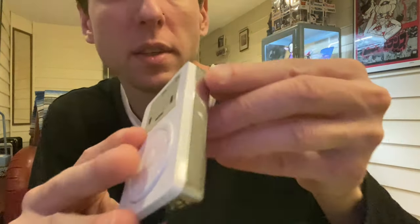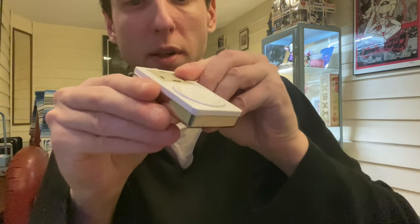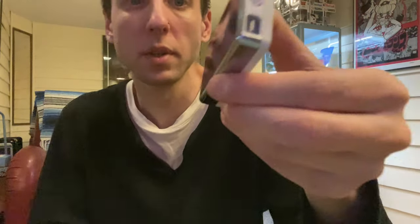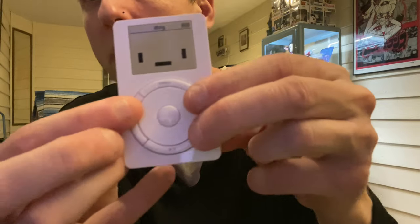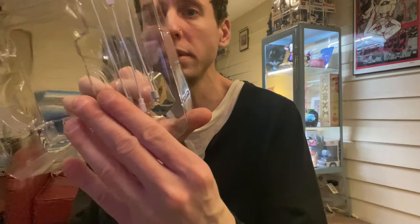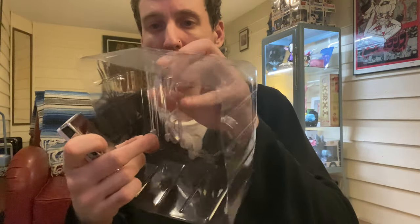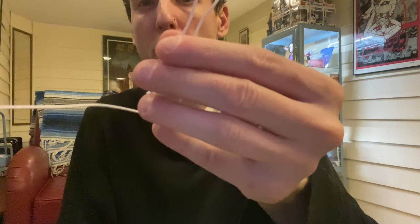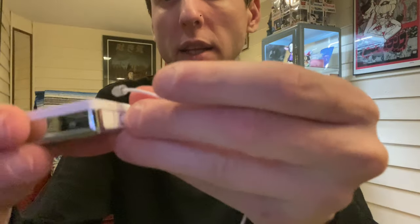It's got the headphone jack, it's got the charging port, it's got the on and off switch. The buttons are clickable, just like a regular iPod. Tell me if you had the OG iPod like this. It's got earphones — actually an earphone cable to put your earphones on. And this actually does plug in, like regular earphones.